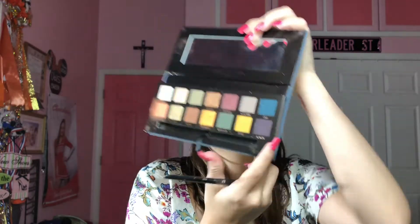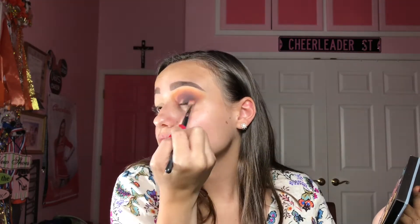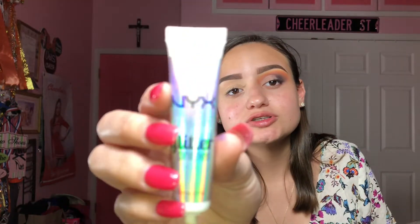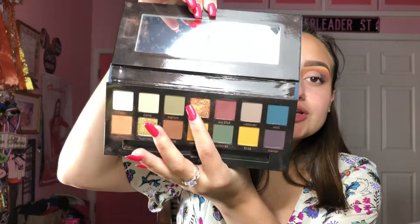Taking my Morphe E17 brush I'm going into this dark shade called Rowdy and placing it on the outer part of my eye. Then going in with my MAC 217 brush I'm going to blend out the black. To cut my crease I'm going back in with what I primed my eyes with — the MAC Paint Pot in Soft Ochre. Now that I've cut my crease, I'm using NYX Glitter Glue for the eyeshadow underneath so it can cling on a little bit better. The shade we're going in with is called Adorn — using my Morphe 124 brush and spraying setting spray on it to get full pigmentation.